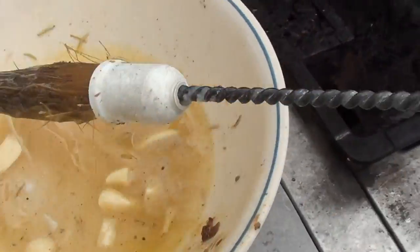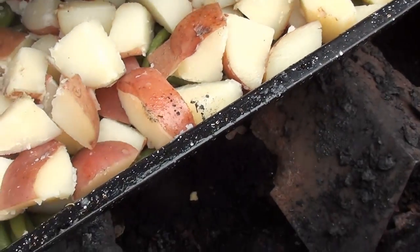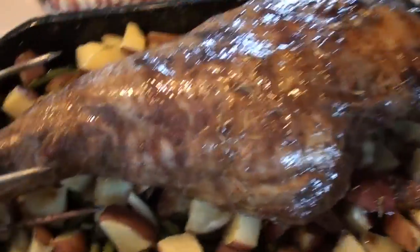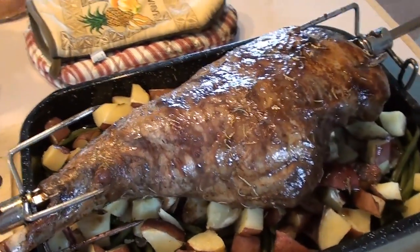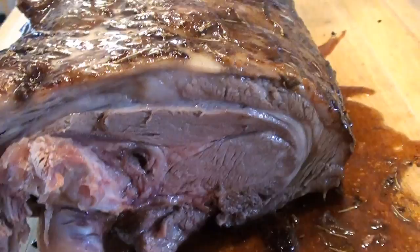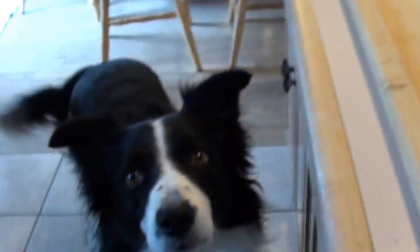About another 45 minutes and this will be all ready. The lamb is done — we've brought it in and we're going to let it rest on this cutting board for a good 15 to 20 minutes. As you can see, you've got a nice beautiful slice with the garlic pieces right in there — that's what it looks like inside. And look who's waiting!